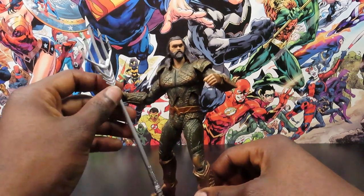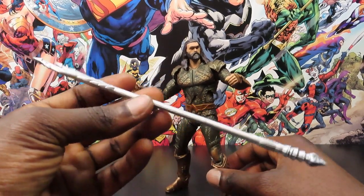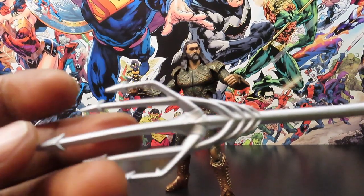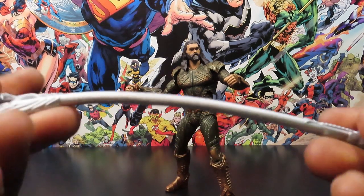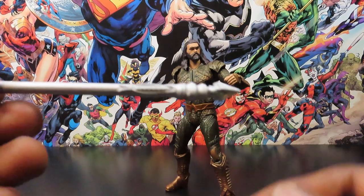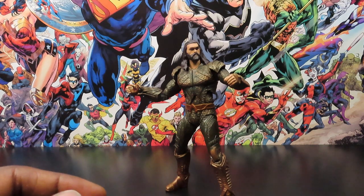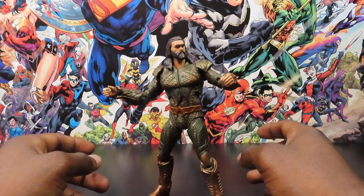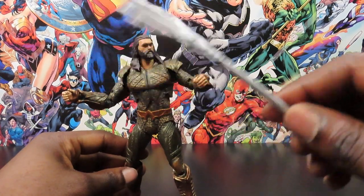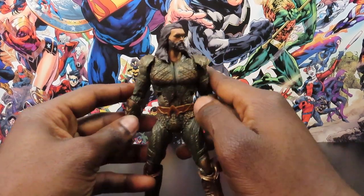This guy does come with just one accessory and that's his mother's Trident. Have you seen the Aquaman movie? It looks pretty cool, nice detail in there, a pretty smooth handle. It's kind of a soft bendy plastic so it's not very brittle, you don't have to worry about snapping it. I'm definitely looking forward to getting the actual Aquaman ending uniform or design with the actual gold three-pronged trident they had in that movie.